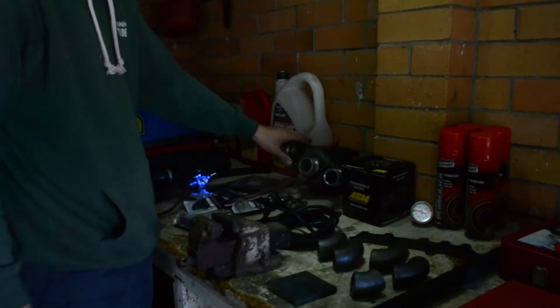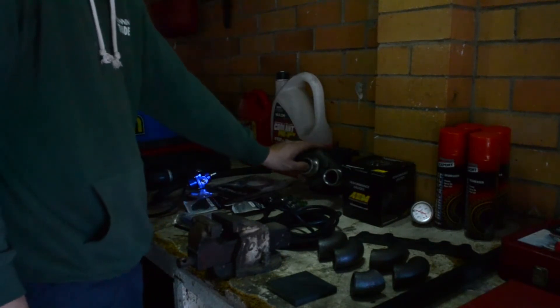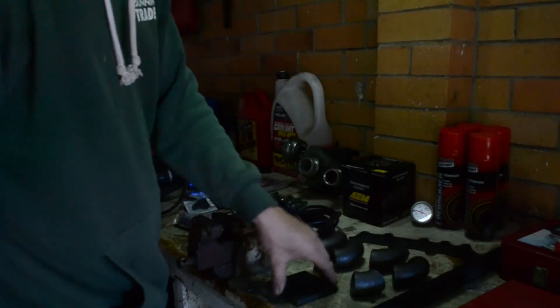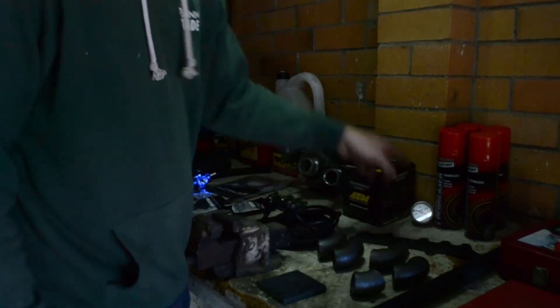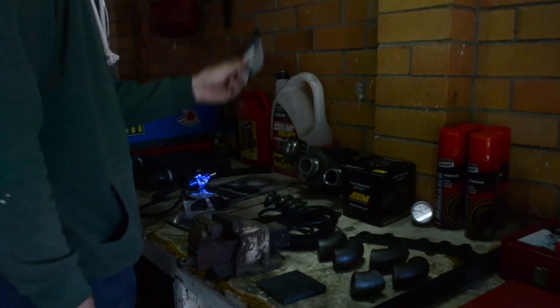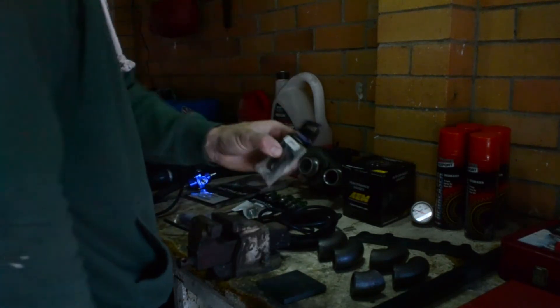Obviously our turbo, which is off our 300ZX, off the twin turbo ones — this is just a single one of the turbos. Might be a little big, I guess we're going to find out. Just bulk degreaser. Manifold plate — can't even buy one, I have to make one up myself. Boost gauge, wide band, a heap of vacuum line, sub drain for the oil, oil turbo drain — the drain out of the turbo itself.